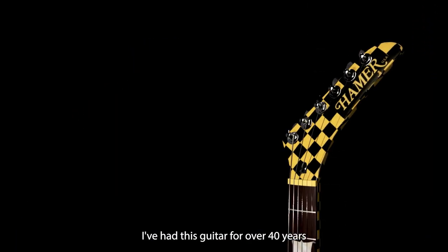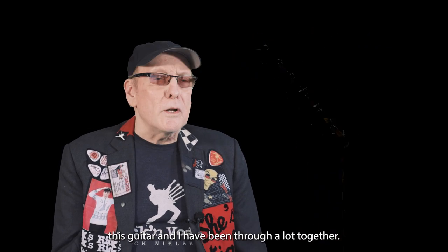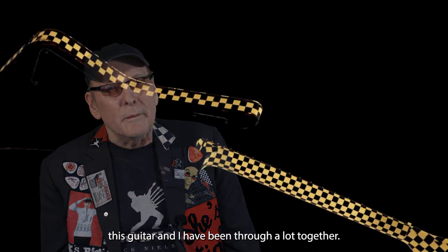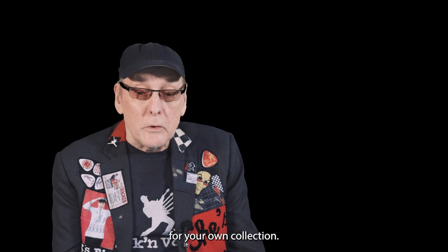I've had this guitar for over 40 years and I've played it at every show we've ever done. As you can imagine, this guitar and I have been through a lot together. And now you will have the opportunity to add some very unique collectibles focused on the Checkerboard Explorer for your own collection.